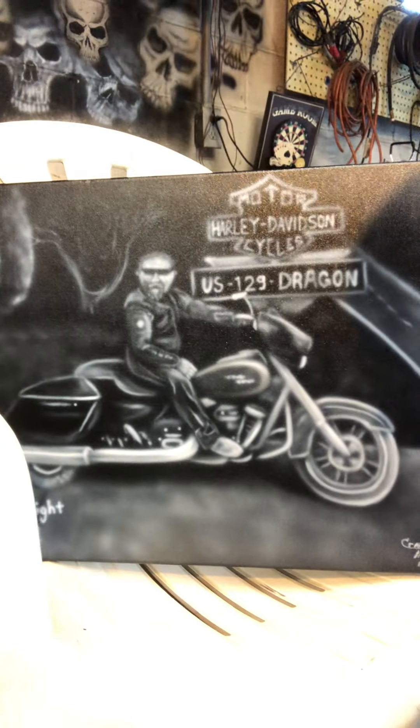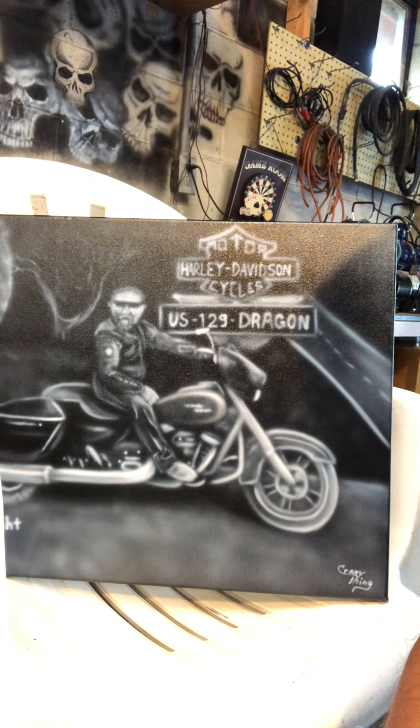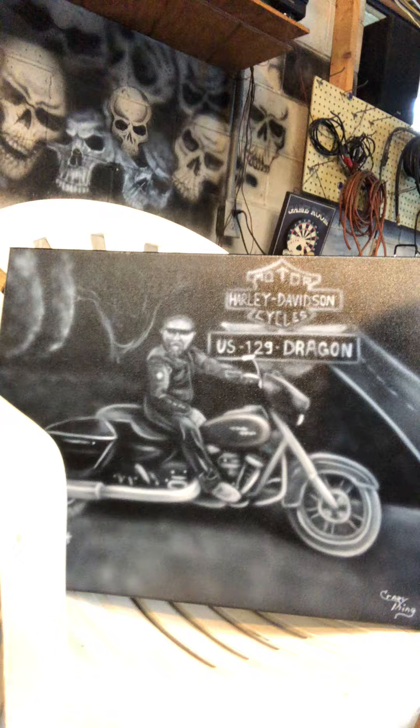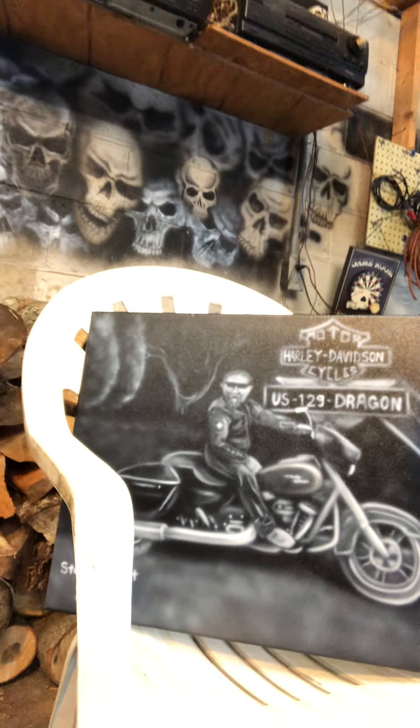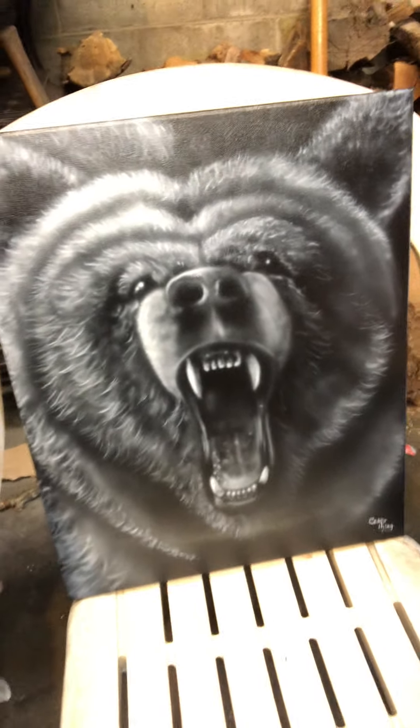We're gonna start off with this portrait canvas that I airbrushed. This was a pretty cool one to do - it's of someone's husband on a motorcycle. It looks like the picture they sent me, so it really depends on the picture you send me on the quality that I can do. But looks pretty cool - I'm sure it's a great memory for them. But if you scare easy, you might not want to watch the rest of this video.